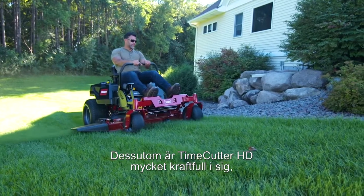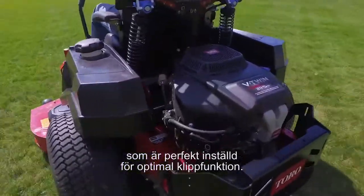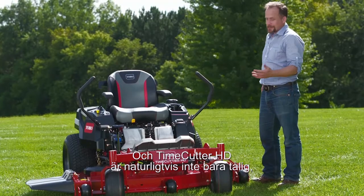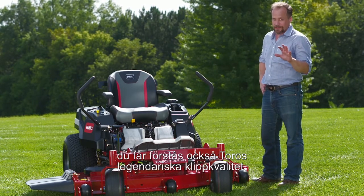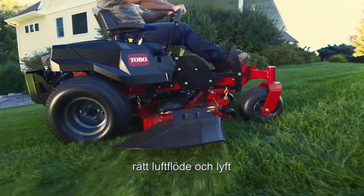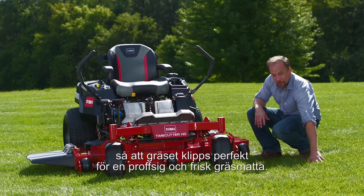The Time Cutter HD has some major heavy-duty power, too, with Toro's own commercial-grade engine tuned perfectly for optimal mowing performance. And believe me, the Time Cutter HD doesn't just deliver durability, speed, and comfort — you also get Toro's legendary quality of cut. The design of the deck and the speed of the blades work together to create the proper airflow and lift, so the grass is cut cleanly for that professional crisp look.